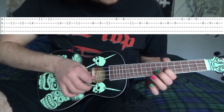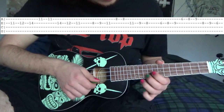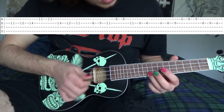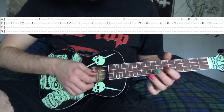So after that, on the E string we're going to go 6, 8, 9. And on the A string we're going to go 6, 8, 9, 6, 8. And on the E string we're going to go 8, 9, 6. That should sound like this.